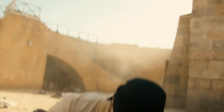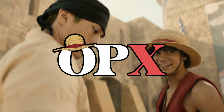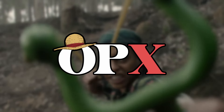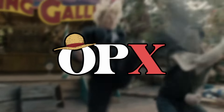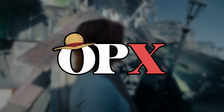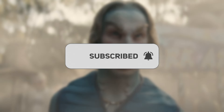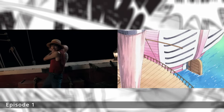The One Piece live action made it very clear they would only reserve attack names for finishing moves, but that doesn't mean those were the only moves that made their way into the series. Welcome to One Piece Explained. In this video we'll be going through all 40 or so of the attacks, techniques, and abilities that were adapted straight from the manga and anime — some overtly explicit, others more subtle.